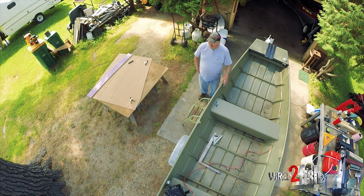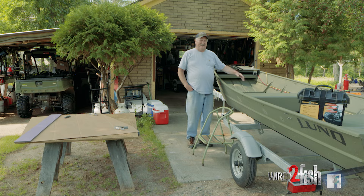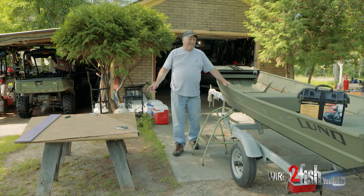The number one thing you want to use is figure everything off of center lines. Put a center line on the starting point, put a center line on an ending point, and then you want to do the same thing on your template.